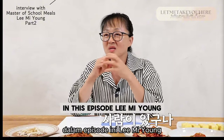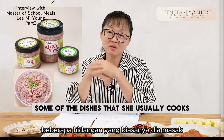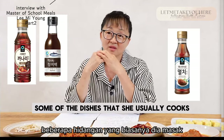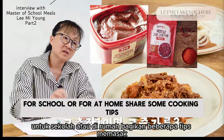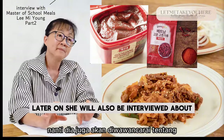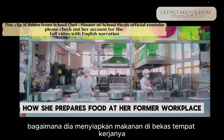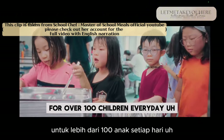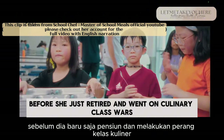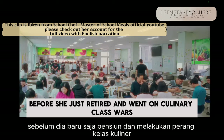In this episode, Lee Mi Young, or Master of School Meals, will introduce some of the dishes that she usually cooks for school or at home and share some cooking tips. Later on, she will also be interviewed about how she prepares food at her former workplace for over 100 children every day, before she retired and went on Culinary Class Wars.